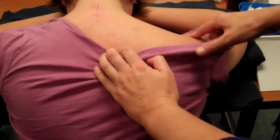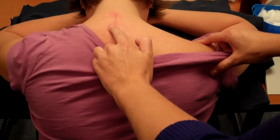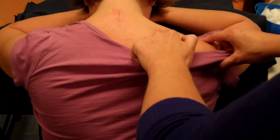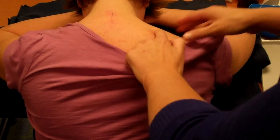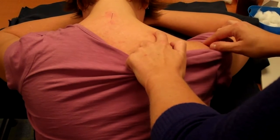Midway between the top of the acromion and your point there — right in the middle, basically the meat of the traps muscle. With this one, you want to avoid puncturing the lung.